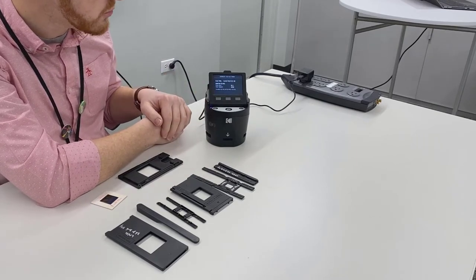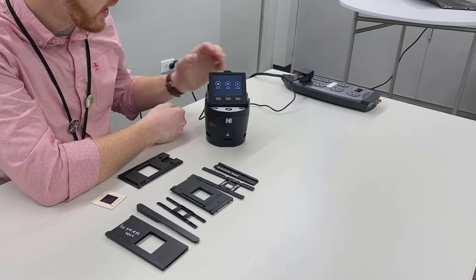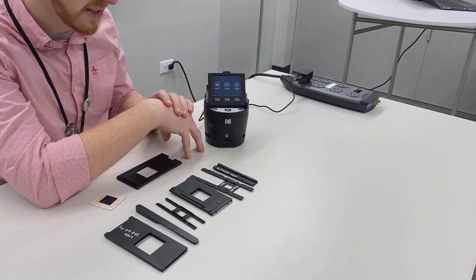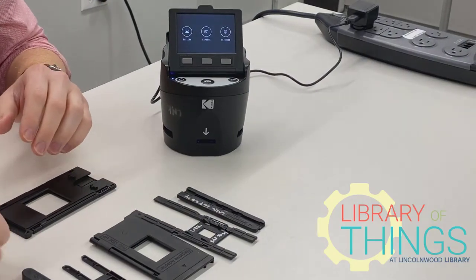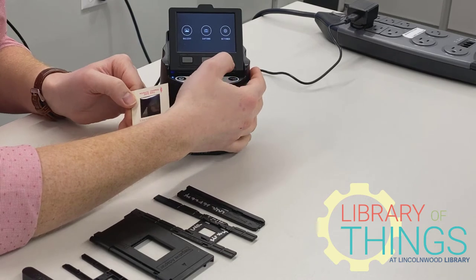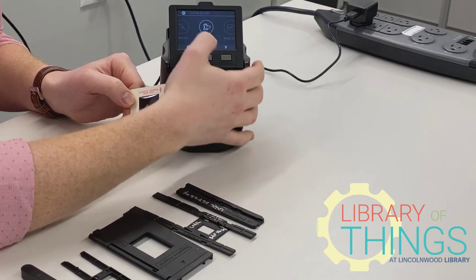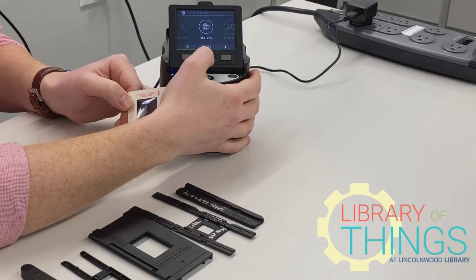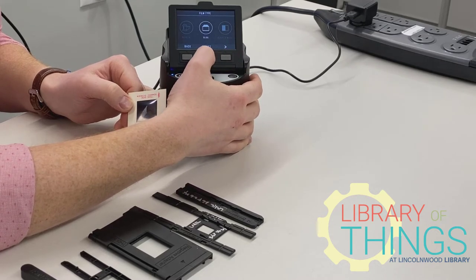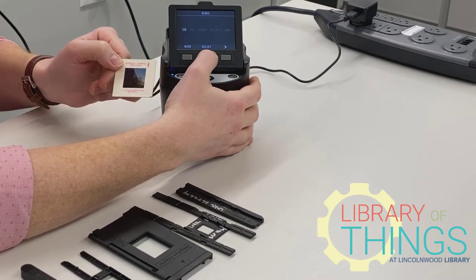Give it a moment and it will take you to the home screen where we will select the media that we're going to be scanning. In this case, it's going to be just a regular slide, so I'm going to hit Settings and under Film Type, I will hit Select and choose Slide and my slide size.